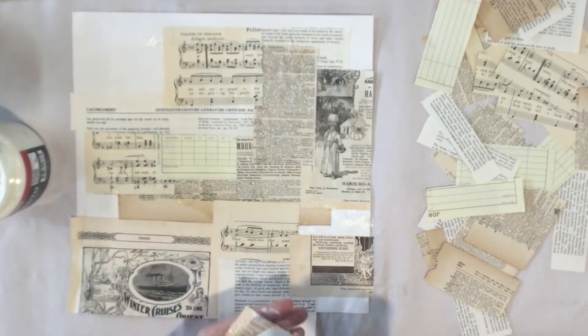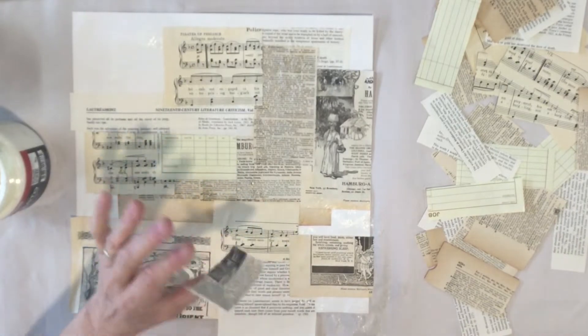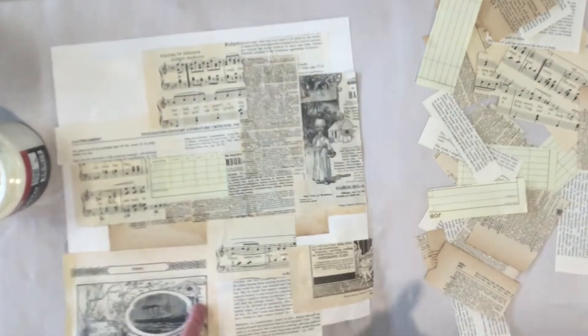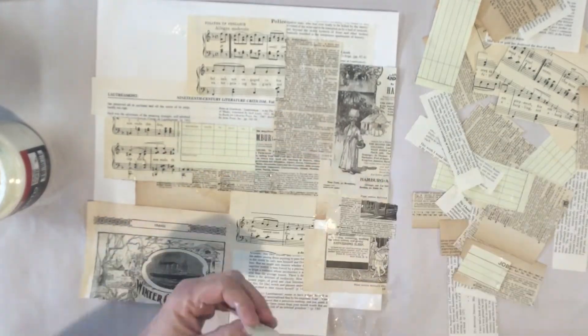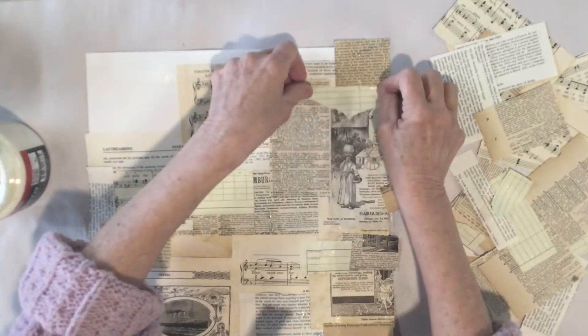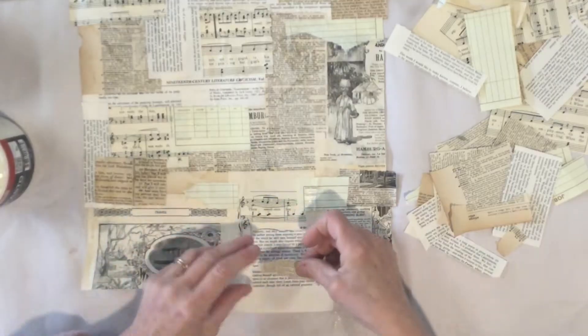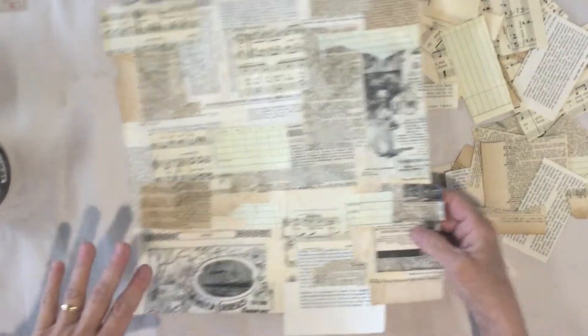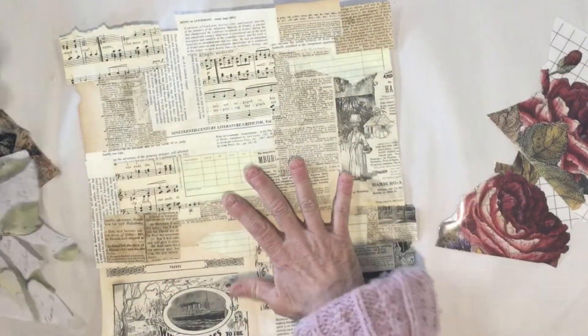It's nice because you really can't make a mistake with this — they all coordinate in one way or another, so no matter how you put it down it's going to be very interesting. We've got our base coat on, I'm going to let this dry, and then we're going to add a few more things.